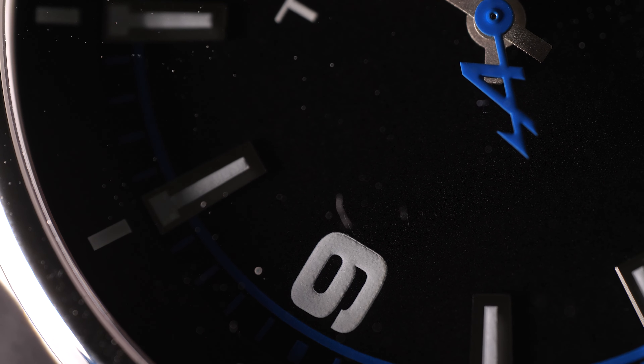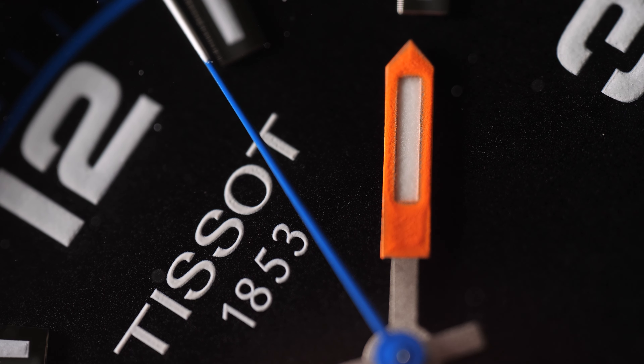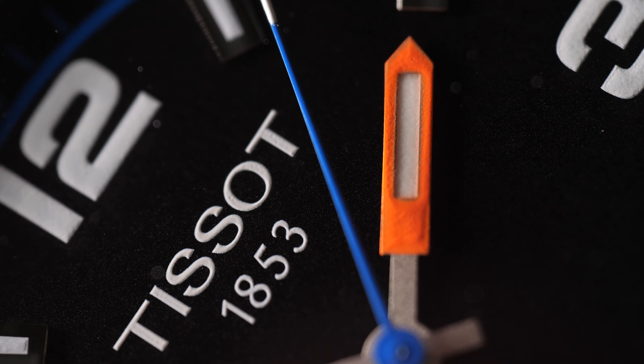Hello everyone! Today we are going to have a quick video review of the Tissot Alpine onboard watch from the Swiss watchmaker Tissot. This is quite an interesting model — I was working on this review for quite a long time.